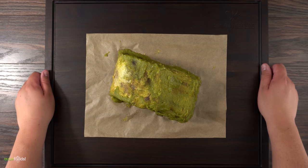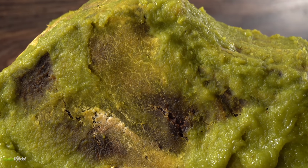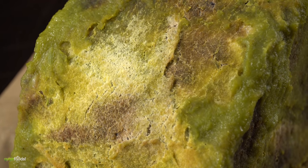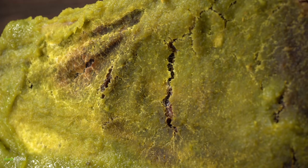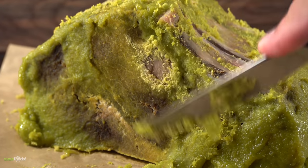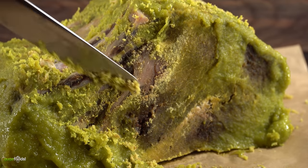Once the time was up, I took it out — take a look. The wasabi actually hardened really well, and if you look closely you can see a little bit of mold, which is normal when dry aging beef. One of the most interesting things is the smell — it has a floral smell similar to cilantro. Not what I expected. The next step is to remove all of it, and as I'm doing so, it's not as easy as I thought. A lot of the parts became extra hard — it actually glued itself into the meat, so I went to work scraping it out as much as I could.